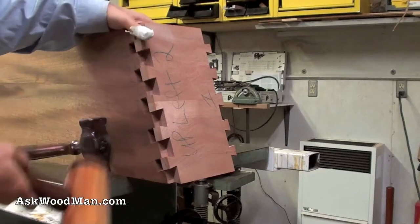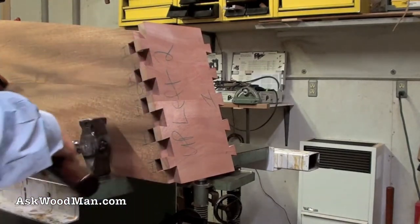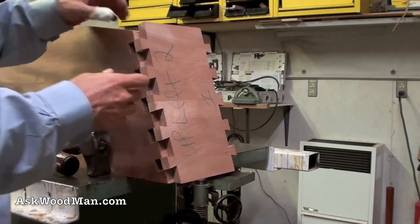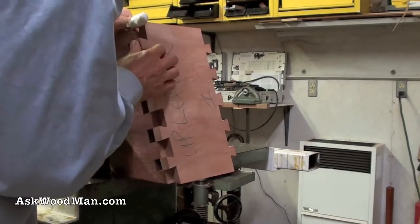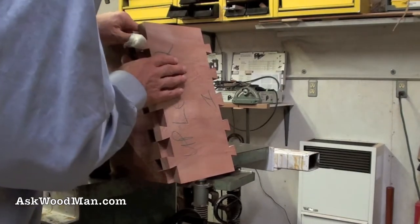The beauty of doing joinery like this is that even though the panel has moved — we've gone through super humid and then back to desert dry days here in Texas — whenever you do this kind of joinery you can always pull it back to straightness by the joinery that you use.